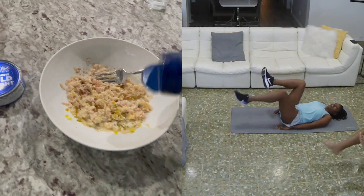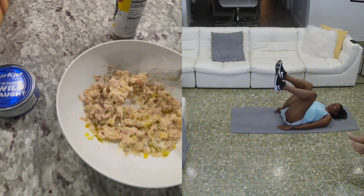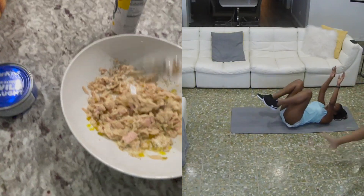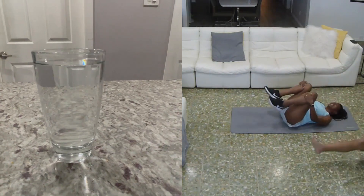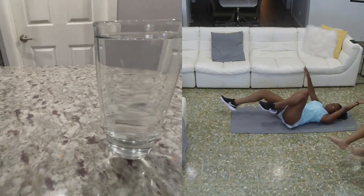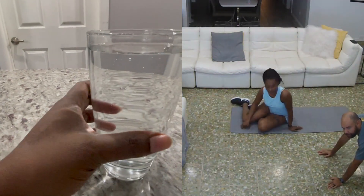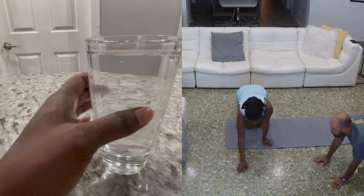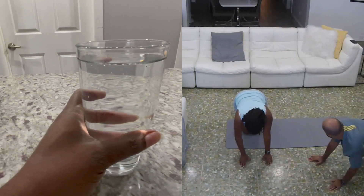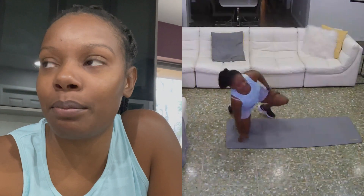If I had any eggs left over from breakfast, I would certainly do a hard-boiled egg, but I don't, so I'll have to get some more eggs for protein. But this is lunch. My first two glasses of water for the day. Yesterday I had 10 glasses of water, and this is a 16-ounce glass, so this counts as two for me. Ever since I've been drinking more water, I find myself much thirstier.